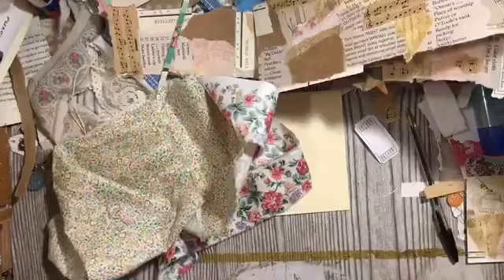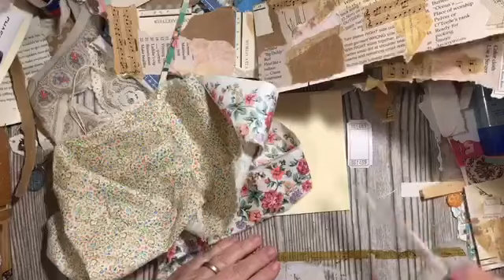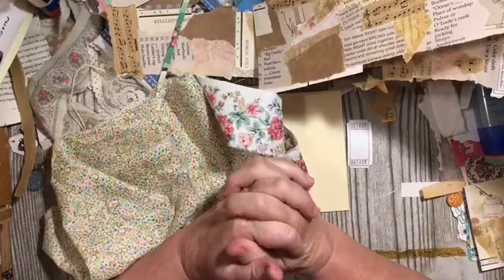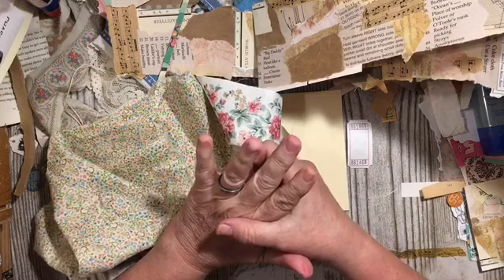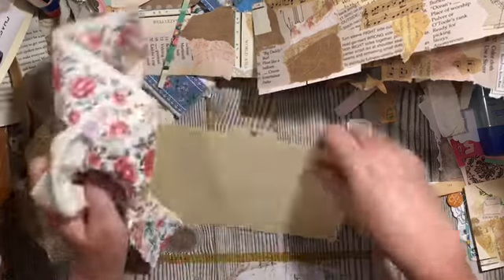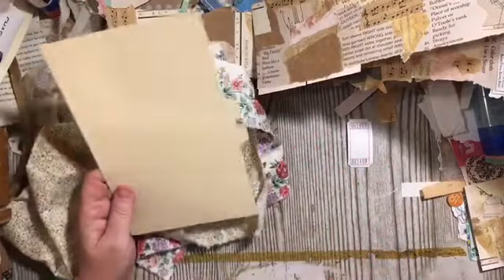Hi everybody, it's Julie. It's Friday and today is our mini challenge in the challenge. I might not be here but we're still going to have our premiere and our mini challenge. What you're going to want to have is a large file card. You can make a large file card if you don't have one.